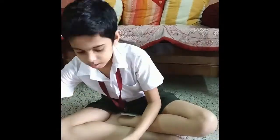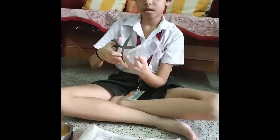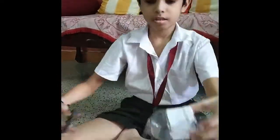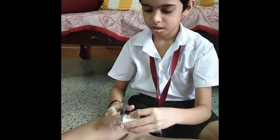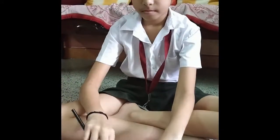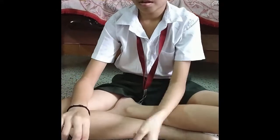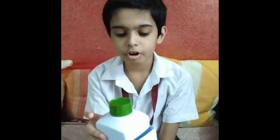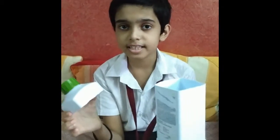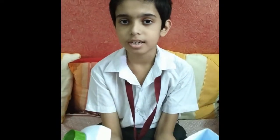I am going to use this container. I have already cut the top part so I can do this easier. We are going to make a mobile or a stationary holder, like a pencil or eraser holder.